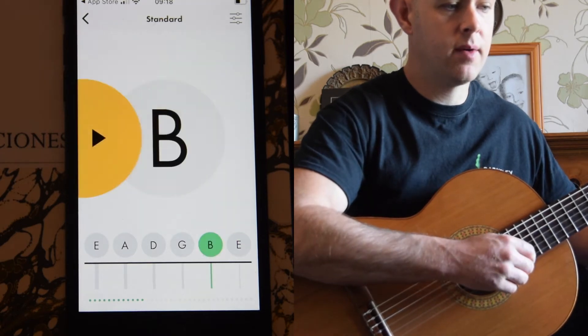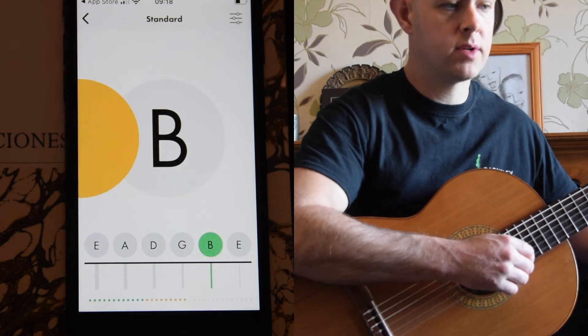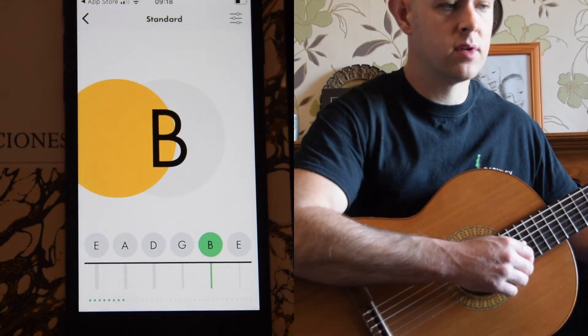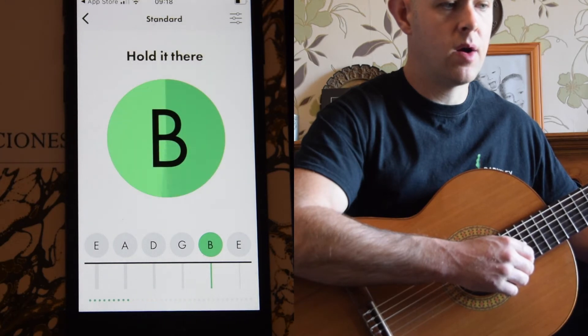And then I'm going to go to the next string, the B. It's two flats, so I need to go up. I do these slow movements — very slow movements. And there we go, got it.